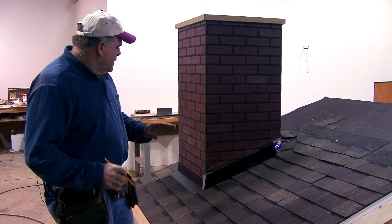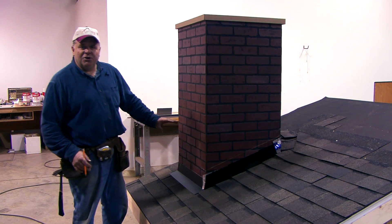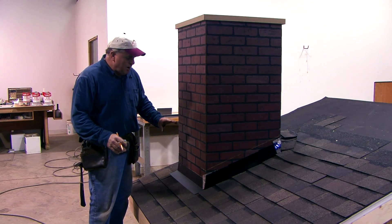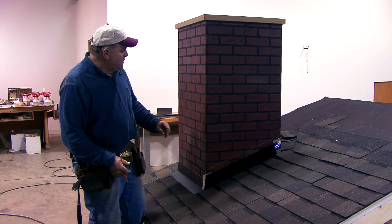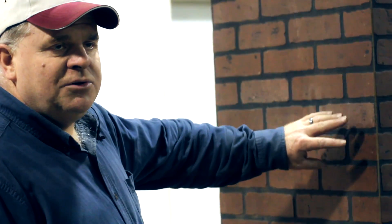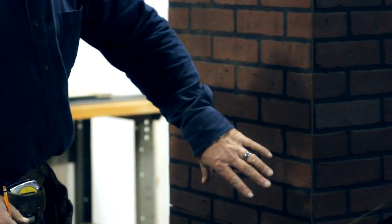This is really a two-part system: you have the base flashing and then you have the counter flashing. This video will show a step-by-step process of putting counter flashing around a fireplace chimney. But first I'd like to talk a little bit about wood frame walls that come up through a roof — a dormer or a two-story wall where you need to flash the wall face, the corner, and up the side.